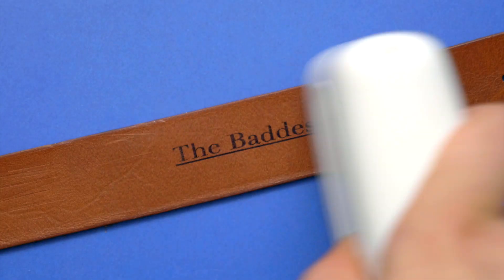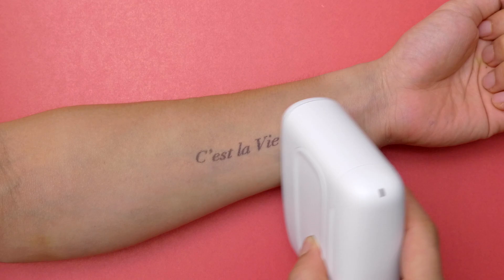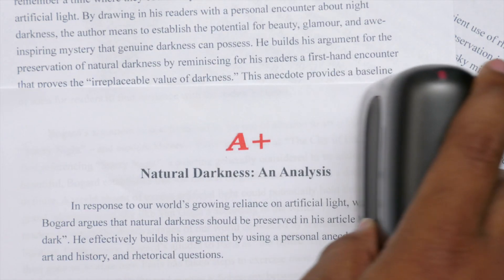It can print on cloth, leather, cardboard, metal, plastic, wood, glass, skin, and believe it or not, even paper. Lots of paper.